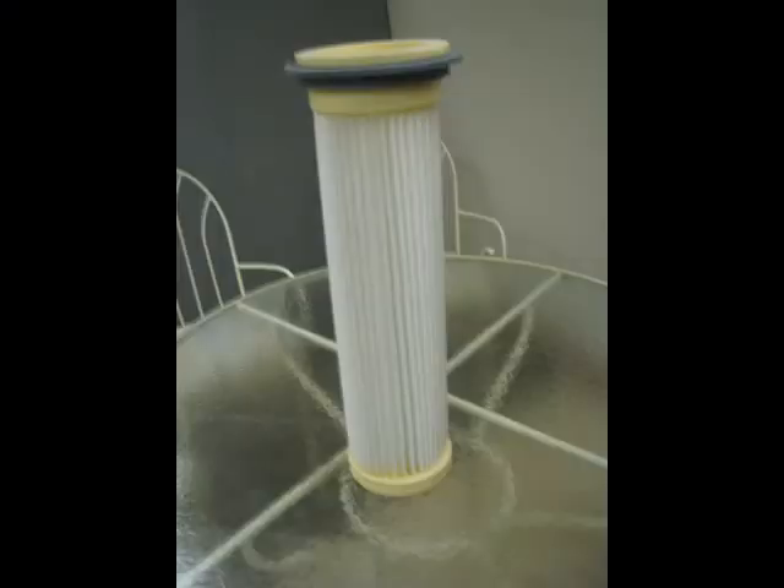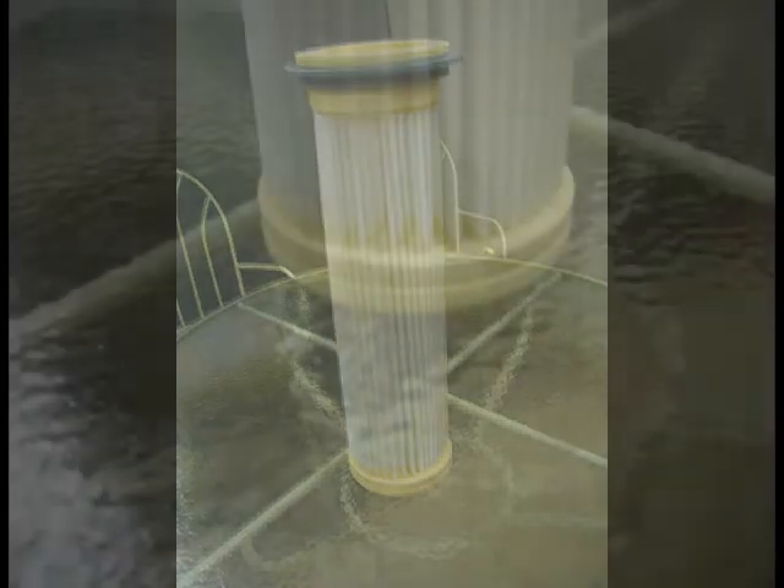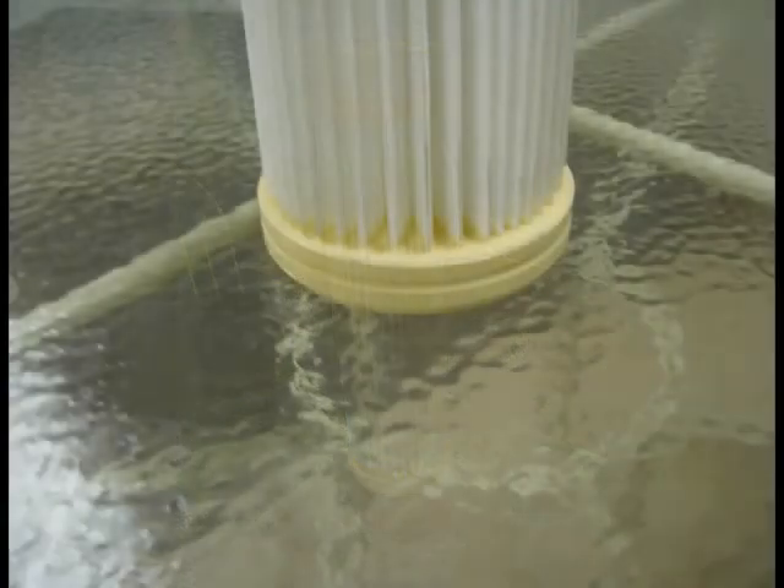Most of the cartridges that you're used to have a puck style bottom, which has the urethane poured on the bottom of the cap, which allows product to build up and sit in the bottom pleats of the cartridge.